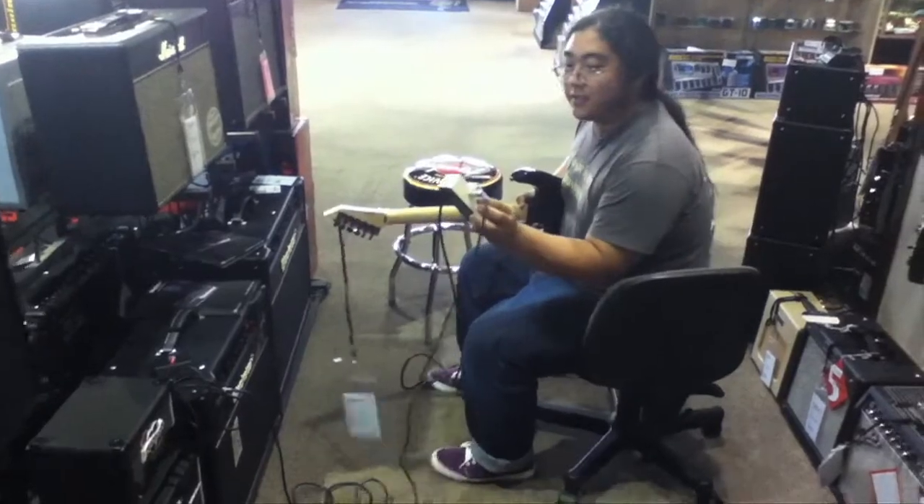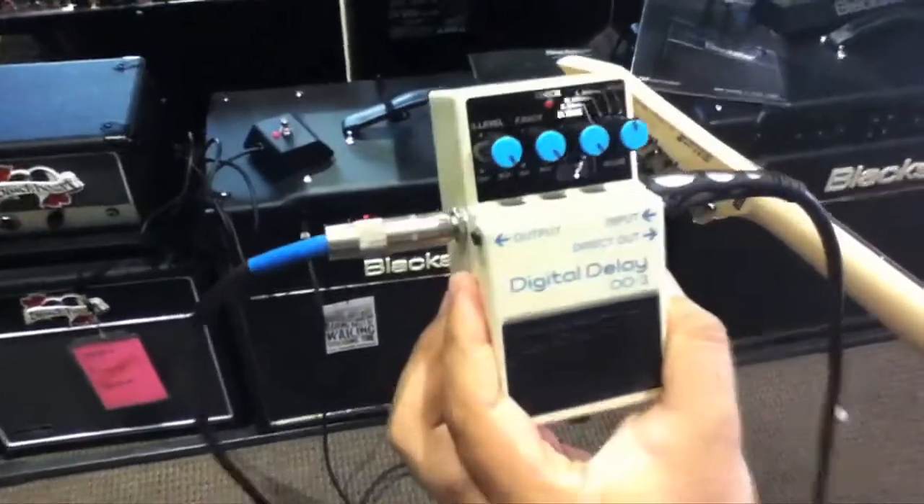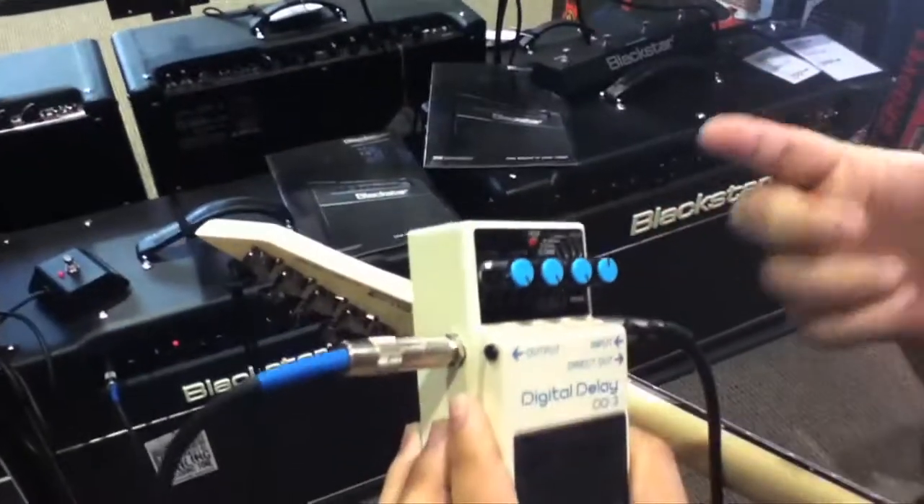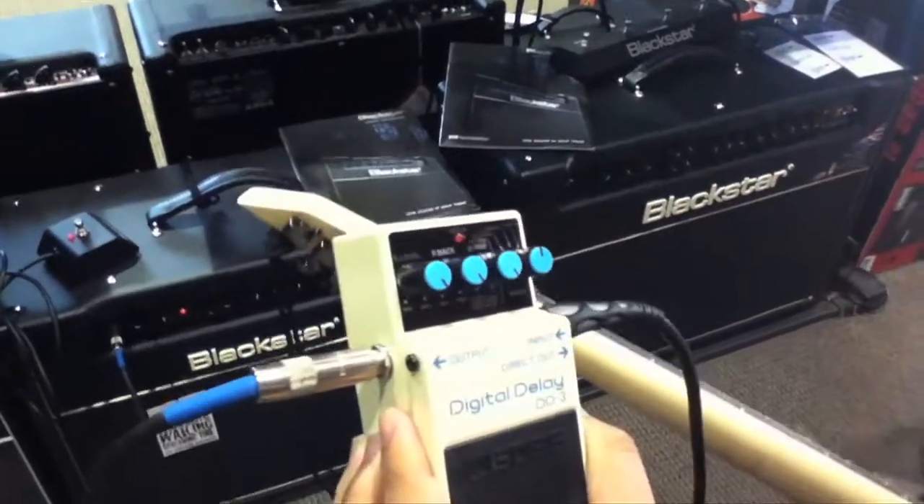If you want to take a look, you have to have — or you want to have — your settings set like this. Most of all, your feedback and your delay time set to maximum, and then your mode set to 800 milliseconds, just about.